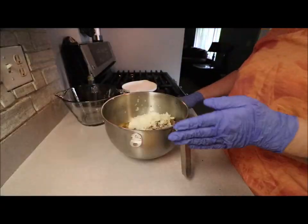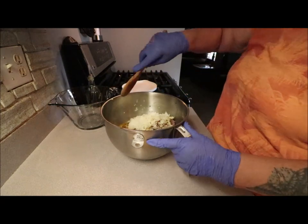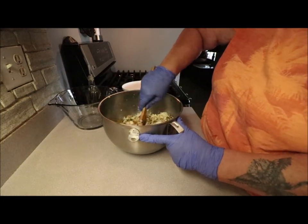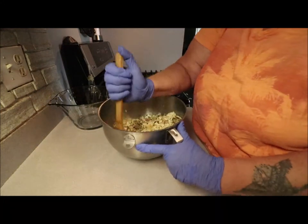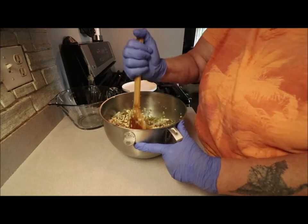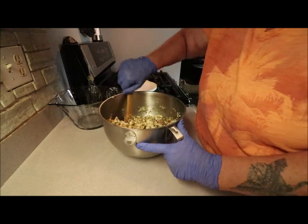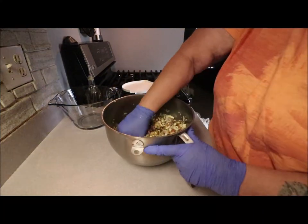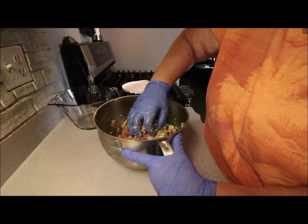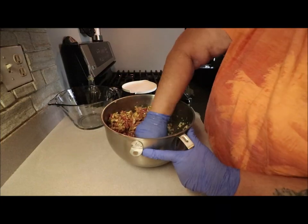I'll put some gloves on. I've got a container that I'm going to put the mixed meatloaf in to let it sit in the fridge until about 10-15 minutes before I'm ready to bake it at 375 for about an hour. I'm going to grab one more egg because I think it needs it, put it in there, and now I'm going to use my hands and just squish it all around. You don't want to over-mix it, just blend it well.